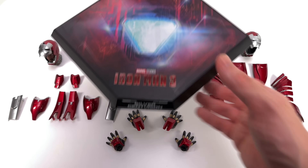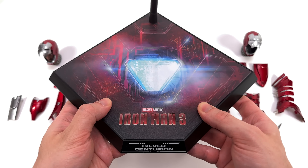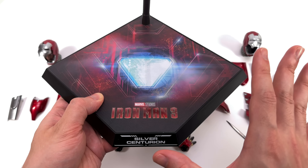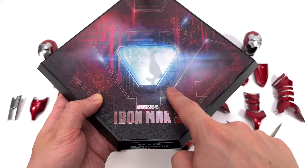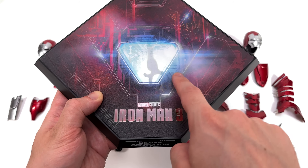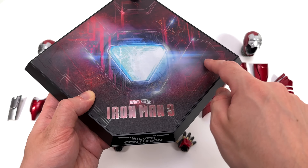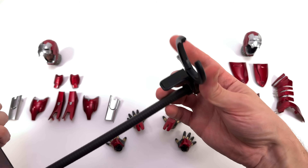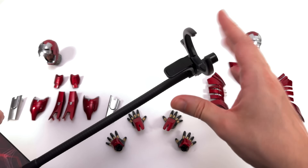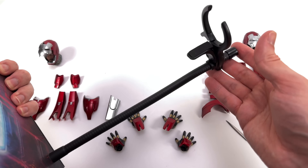Starting off with the display base first. Oh no, it's the dreaded diamond-style display base. I really loathe this style of base — Hot Toys, retire this thing. It truly is terrible. On top we have the arc reactor, which does look slightly misaligned on mine. We have a lens flare done in high-gloss Iron Man 3 style. Around the front: Silver Centurion, and up top a dynamic flight pole with a waist clamp. I don't think anyone is going to be displaying this guy mid-air in a flight pose.